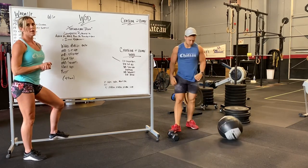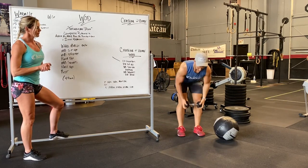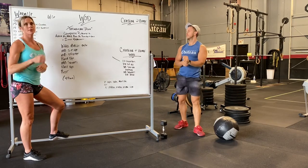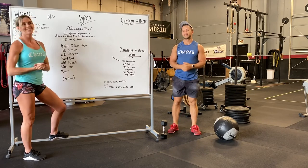Last is pull-ups — max pull-ups for two minutes, or that dumbbell row. Two minutes each station — 40-minute workout total. Hope you guys enjoy it. Have a wonderful day, and we will see you tomorrow.